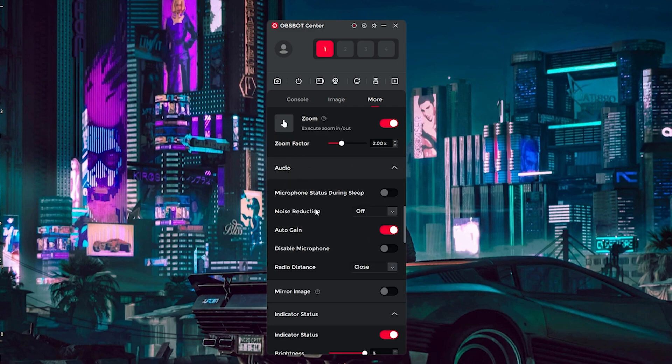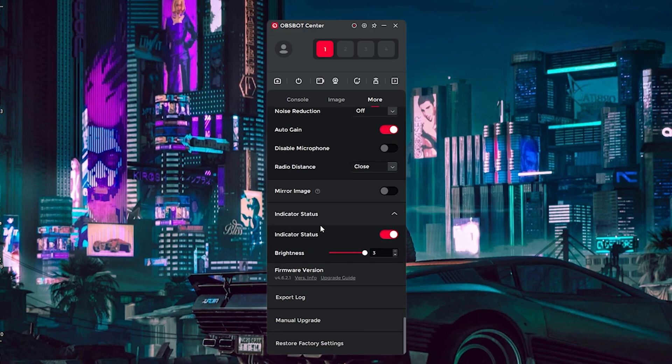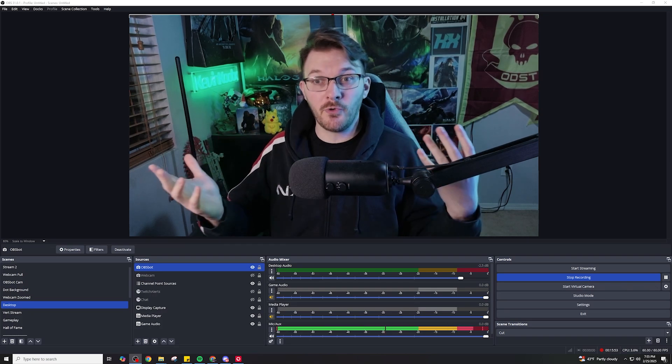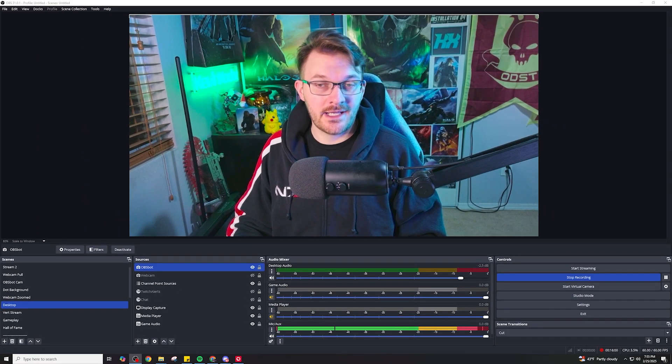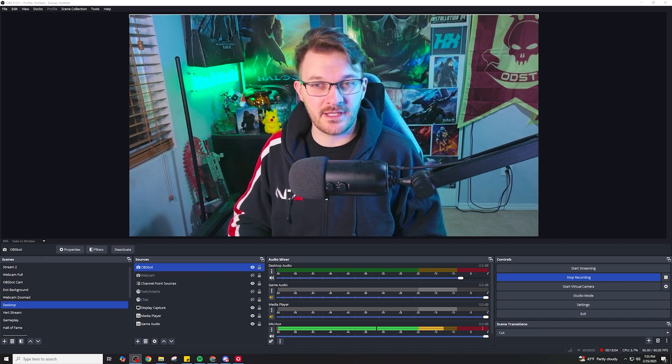Once you get through tweaking things, it will work but it looks a little dim, a little gray, a little dull. This is where we come in with some different types of filters. One is a color correction filter, and I also like to add a little bit of sharpening just to add some crispness to the image.